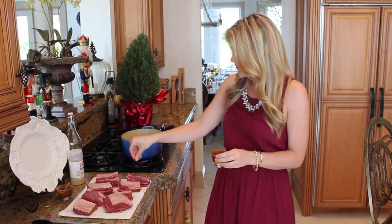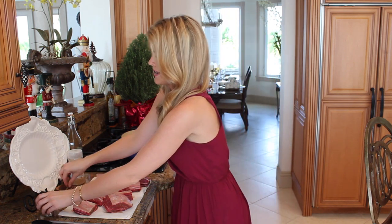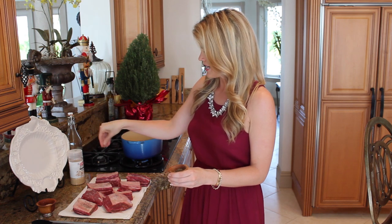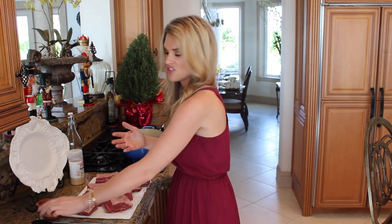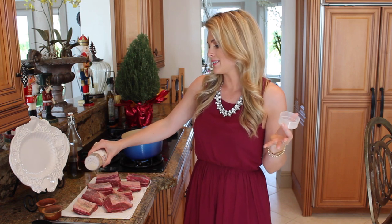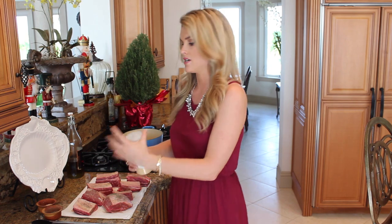I have a very heavy Dutch oven over here heating up on high heat. I'm going to do these in batches because we want them to get brown — if you crowd too much meat in there, they're not going to brown properly. This is a great dinner for any kind of holiday or special occasion. It looks like you put a lot of effort into it, and the only thing that takes a lot of time is just cooking. Once we put it all in the pot, we just let it cook for about two hours.